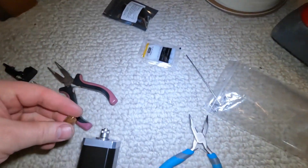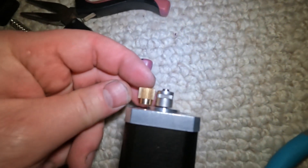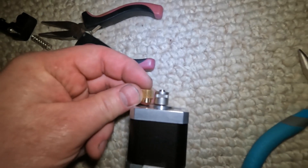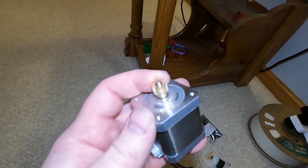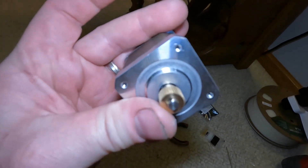There's the gear that came on it. It's kind of hard to tell, but this brass gear looks like the teeth are a little bit sharper — it should grip the filament better.